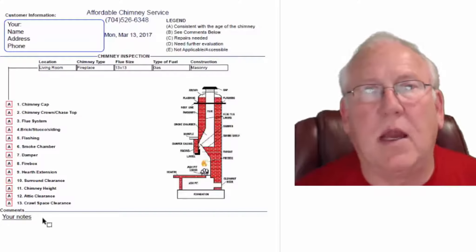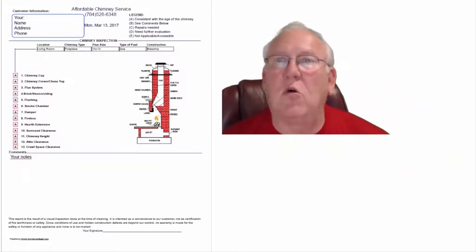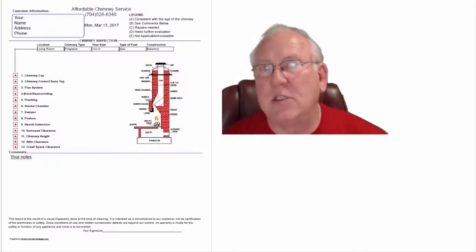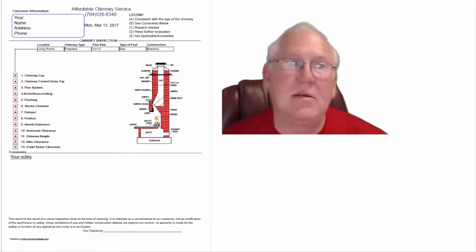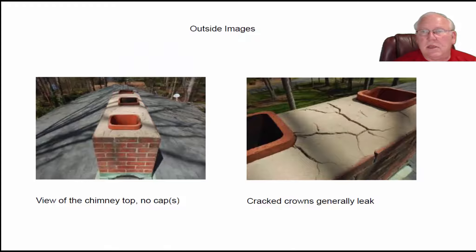And then of course you'll find my comments below. Now let's take a look at your pictures and go over your inspection itself. Great picture of the front of the house — let's scroll down here and take a look at the top. This is the top of the chimney.